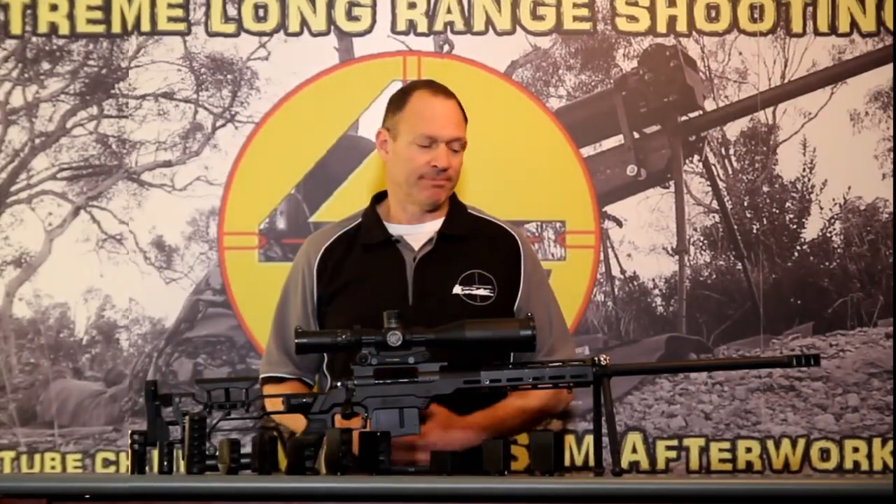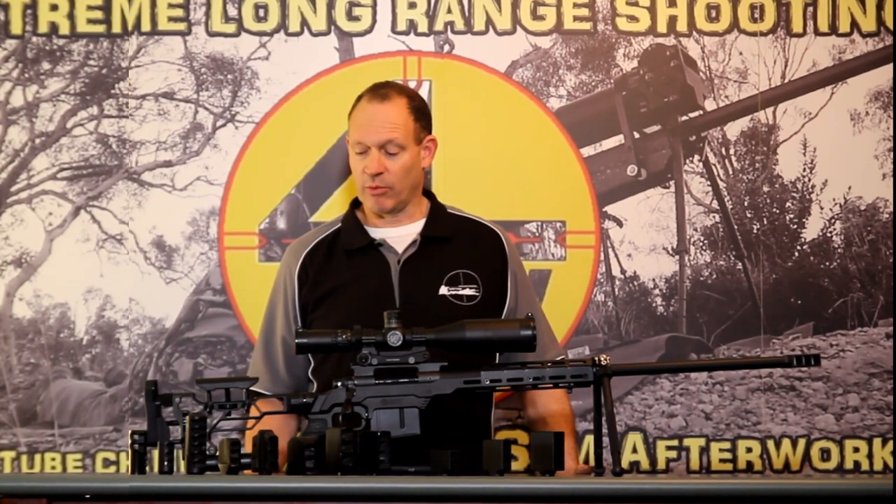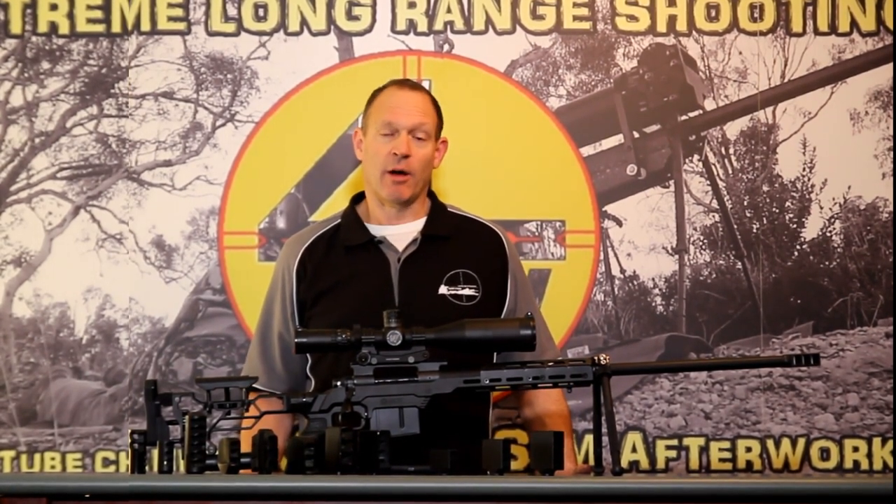G'day and welcome to Mark and Sam After Work. Today I've got another product video. What I want to go through today is our muzzle brakes.